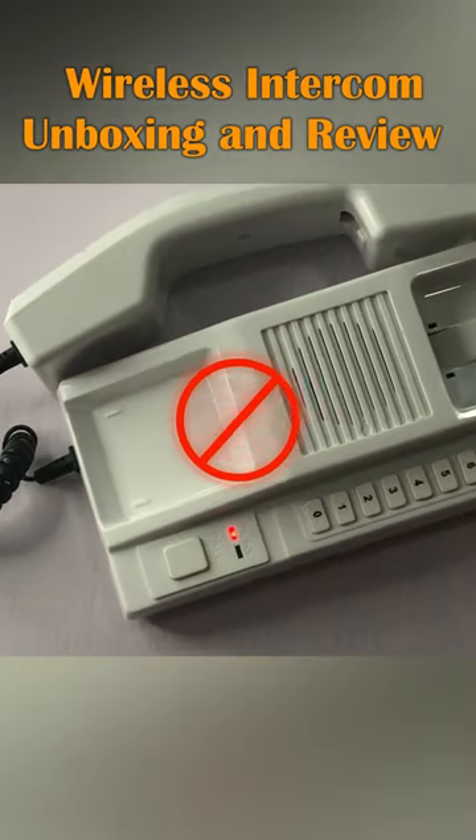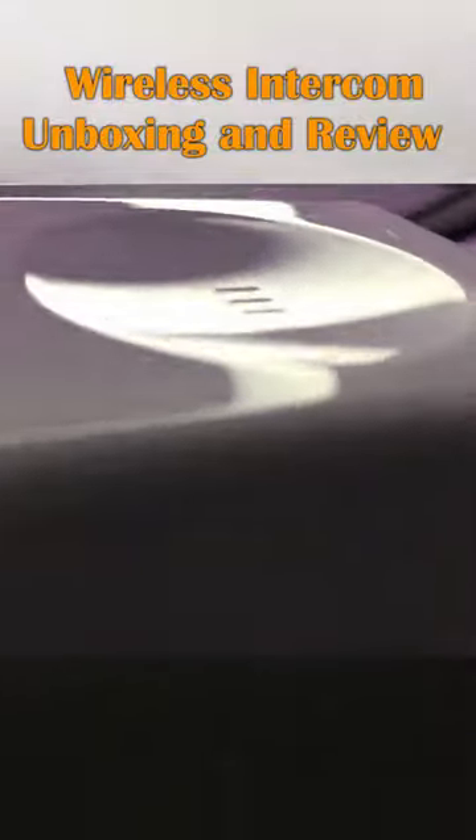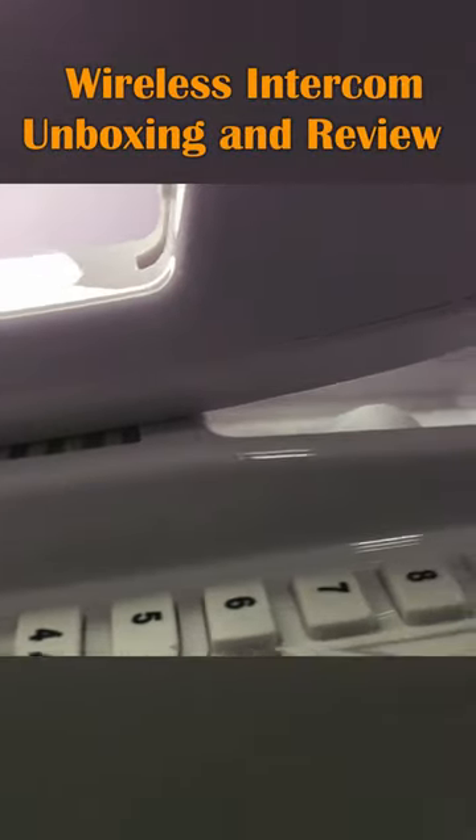The cons of this device are that it's limited to 1000 meters, it depends on radio frequency which also makes it susceptible to radio interference, and although the battery can last a really long time, with frequent use the battery will run down eventually, leaving you at the mercy of your power supply.